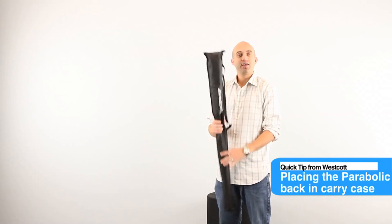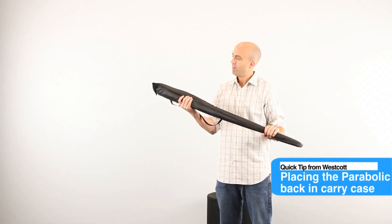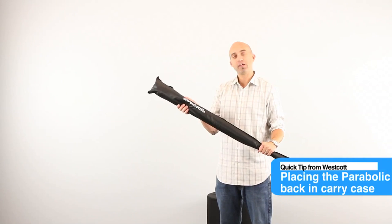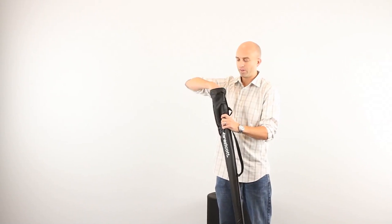Hey everybody, Brad from Westcott here with a seven foot parabolic. We do get some questions about the umbrella itself and actually putting it back into the travel case that it comes with, so I wanted to go over that quick tip with you.